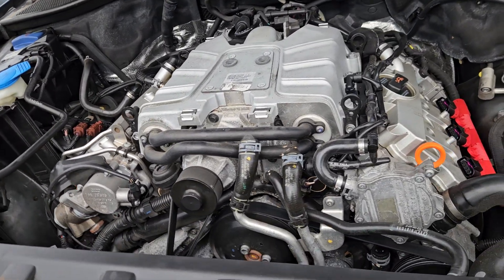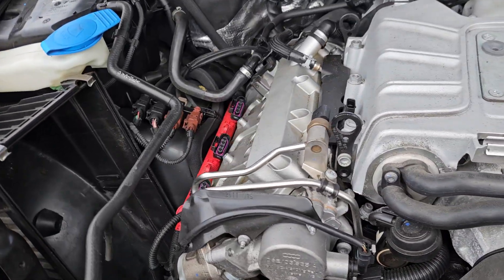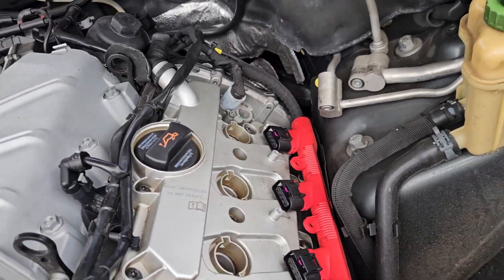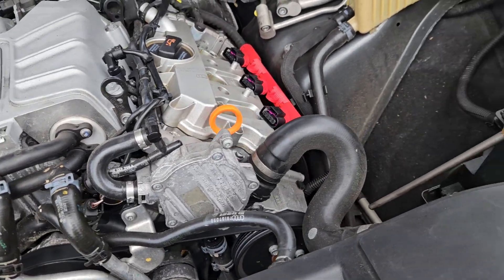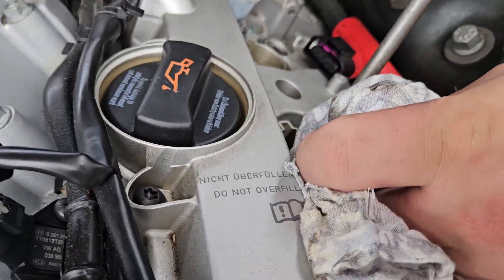Right, back to the project. We've now moved on to cylinders three and five and we're just about to blow those out, so my colleague is just going to see what debris we get out of these.